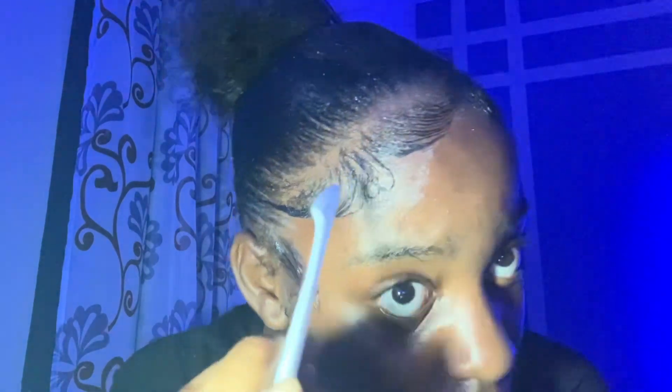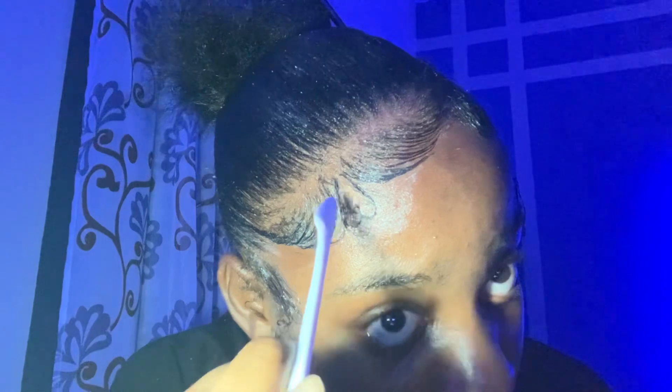I recommend using a normal edge brush for this — not them fancy ones — because they don't help. It's a pity I never finished with the other edge brush. I had one and barely used it at all — did nothing with it.